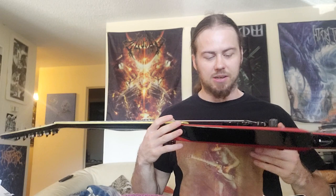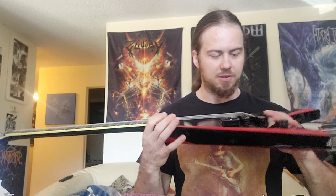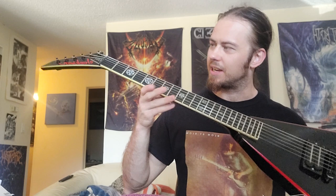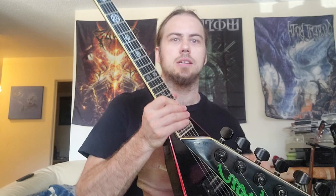Specs on this guitar: 22 frets, and it has a Tony Iommi passive pickup — supposedly rare, so I'm not sure what it's worth. Not a lot of dings on it. The frets are in really good health; there are really just a couple of nicks on the back and front.